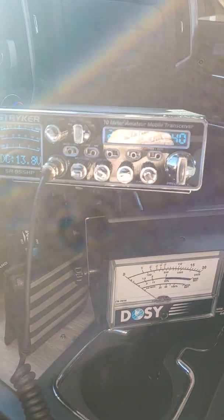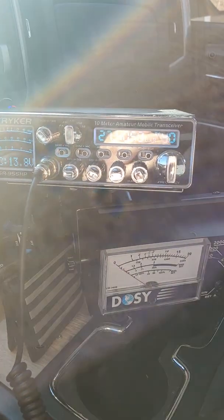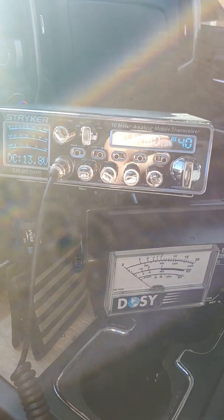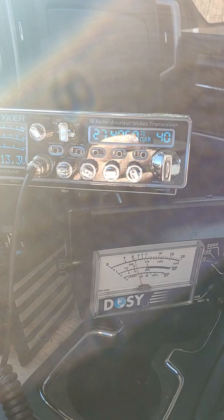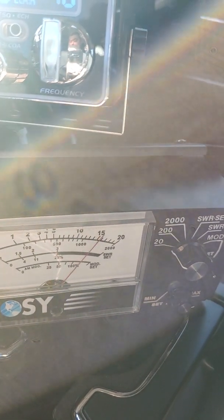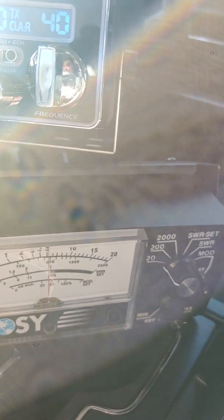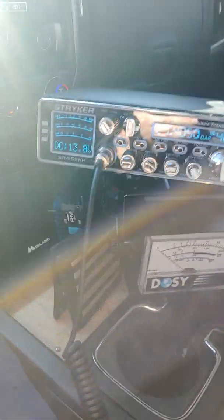For the newbies, you'll notice here — for all the guys that are going to be like, 'you're running that strike radio into that little 203, you got to be stupid' — two and a half watts. It's exactly what that little amplifier needs. Swinging about 15 on Dozie.